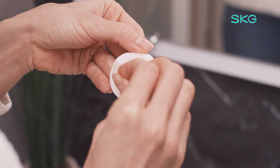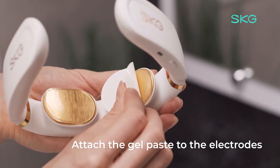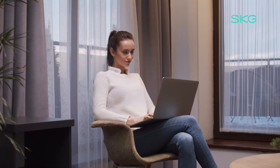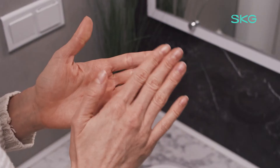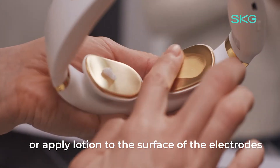To avoid some tingling sensations, attach the gel pads to the electrodes. Alternatively, you may apply lotion to your neck or apply lotion to the surface of the electrodes.